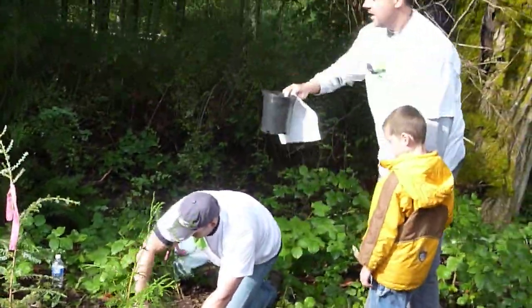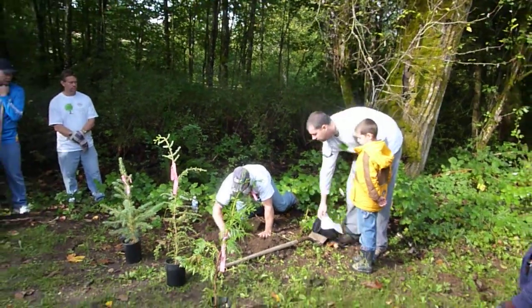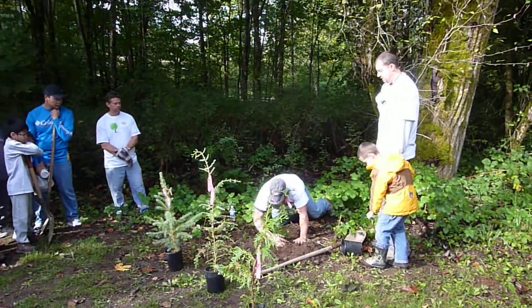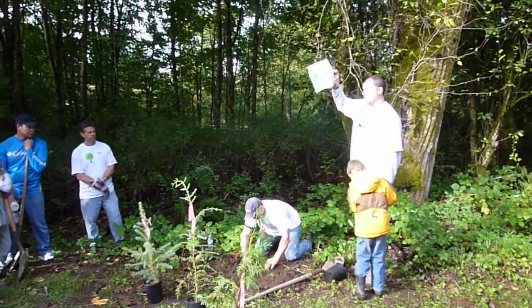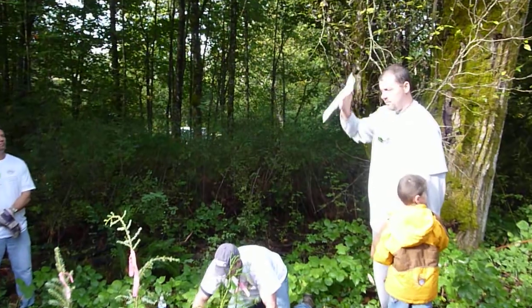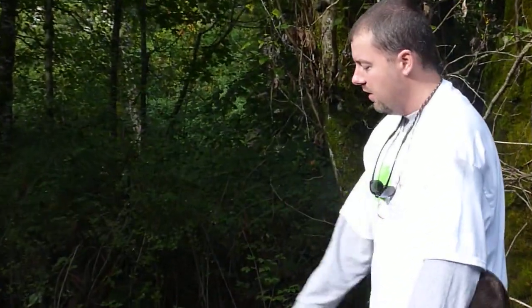Roughly about two to three shovelfuls is about the width — the diameter — of the hole. That's a good approximation. We also brought some water if anyone wants to stay later and bring small buckets of water down to put a little around each tree after we're done today.